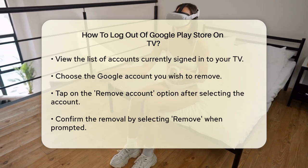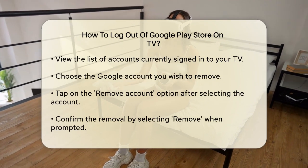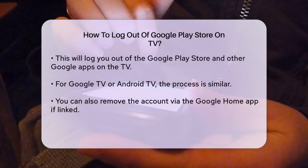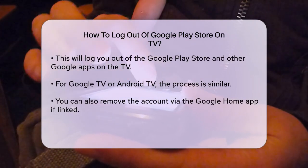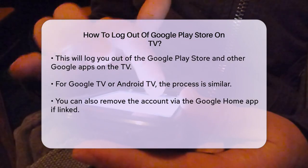Select the Google account you want to remove. After selecting the account, you will see an option to remove the account. Tap on this option and you will be prompted to confirm. Select Remove to confirm — this action will log you out of the Google Play Store and all other Google apps on your TV.